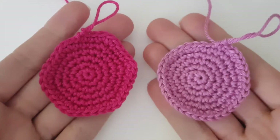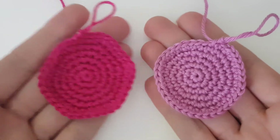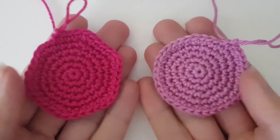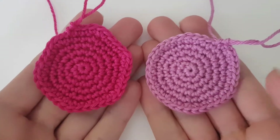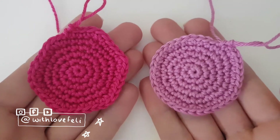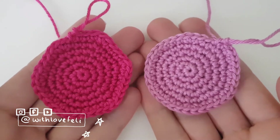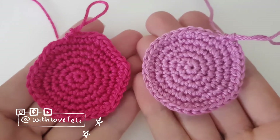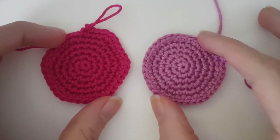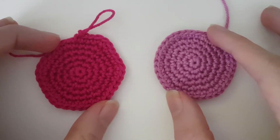Have you ever tried to make a circle and ended up with a hexagon? Or do you just want to know how to make any of these shapes? Then this tutorial is for you. I'm going to explain how to stagger your circle. A lot of circle patterns actually give you a hexagon, and there's a nifty little trick you can use to end up with a circle instead. I'll explain how to make both so you can decide which one you like better and want to use in your patterns.